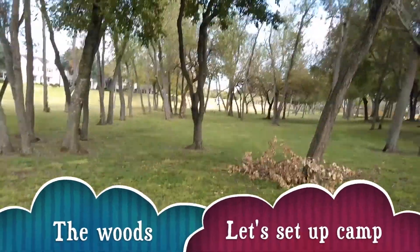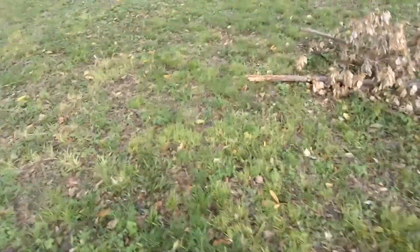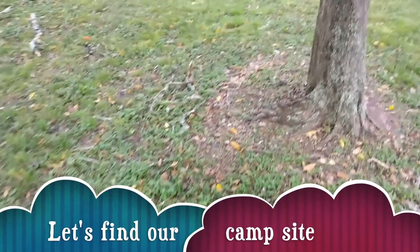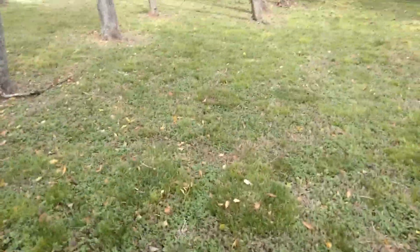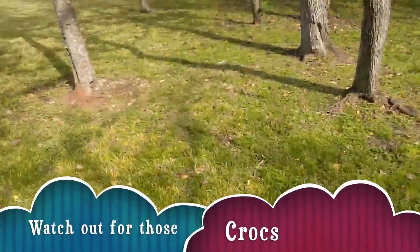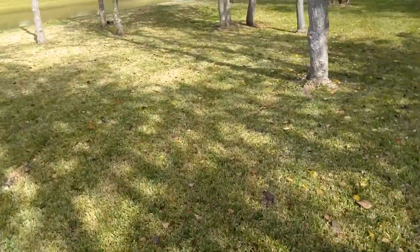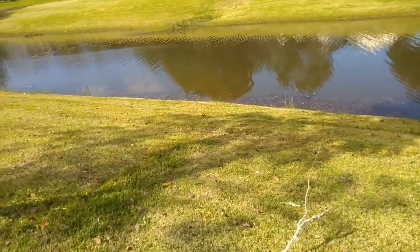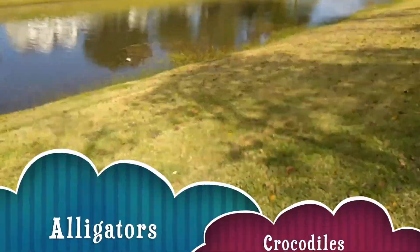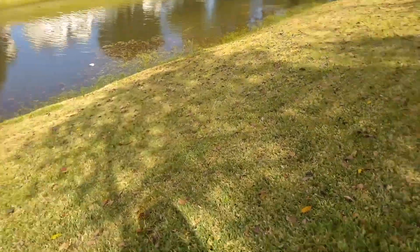We are in the woods now. I'm going to find a good area to set up camp — I want to be in the shade and away from the water, because alligators sometimes like to visit. The water canal is over there and I have seen alligators here before — they don't look friendly at all. Let's set up camp further into the woods.